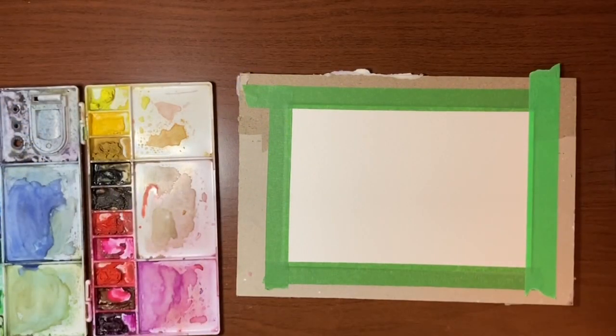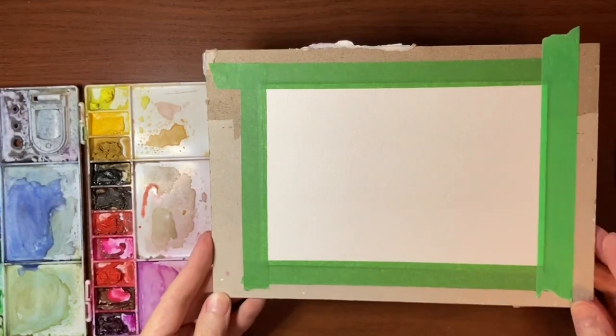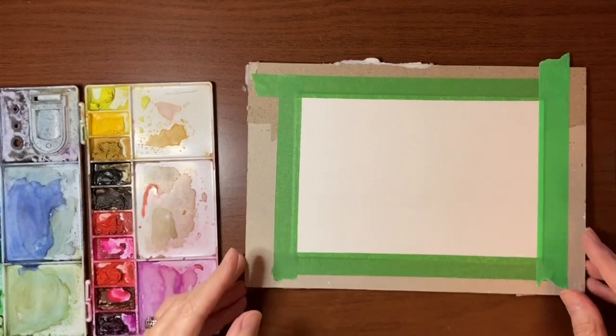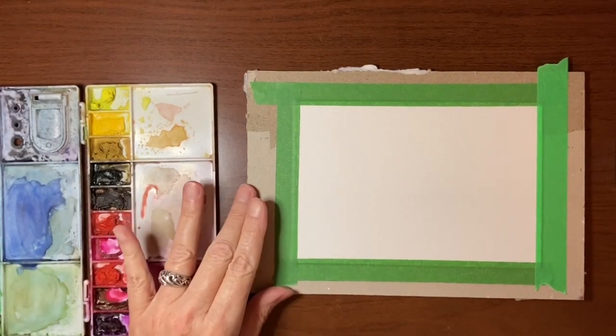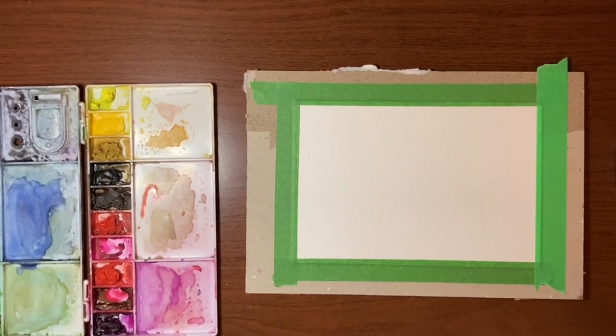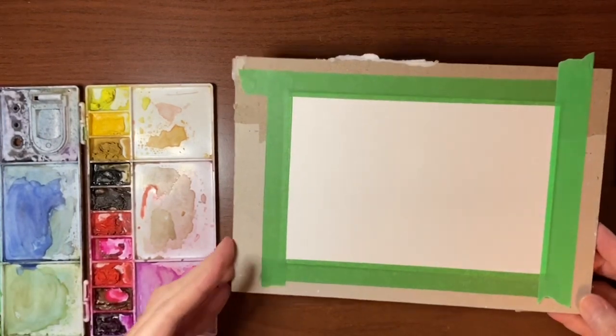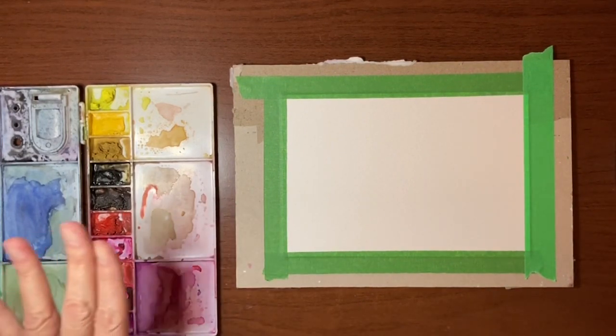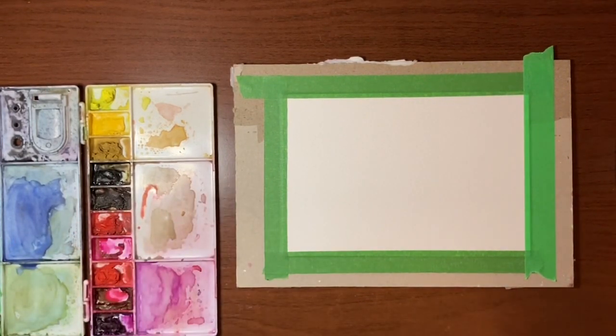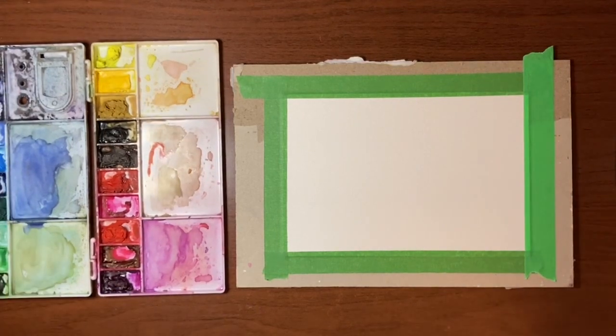Before we get started I'll just run through my materials for you. Today I'm using my Bao Hong Academy cold press watercolor paper — it's a hundred and forty pound, a hundred percent cotton. I've trimmed it down to roughly five by seven. I've also taped it to a board — you don't have to, it's just a matter of preference — and I'll also be using my heat tool, so I like to tape it down because if you don't it can go kind of wavy on you.